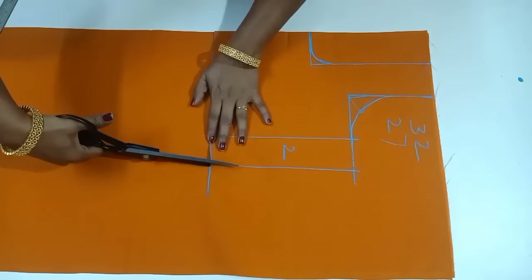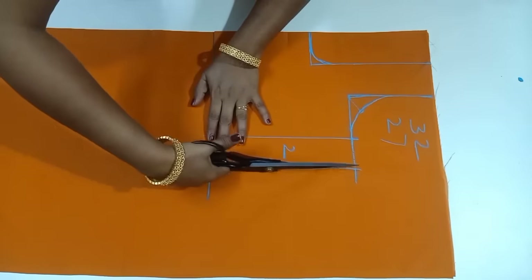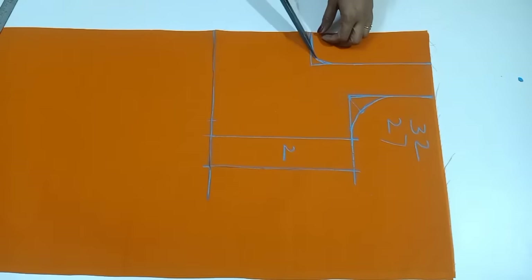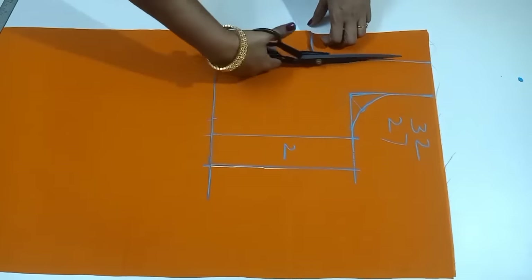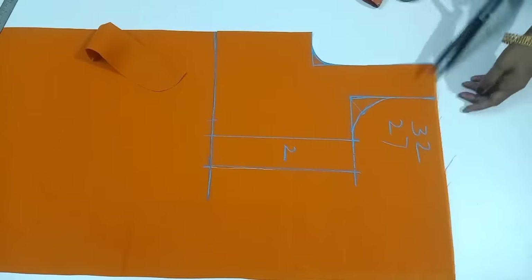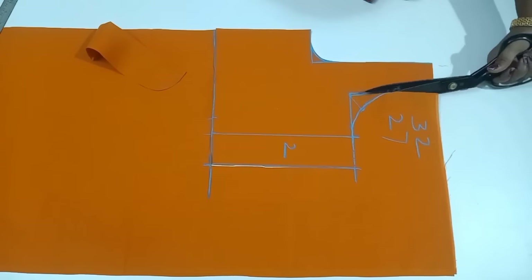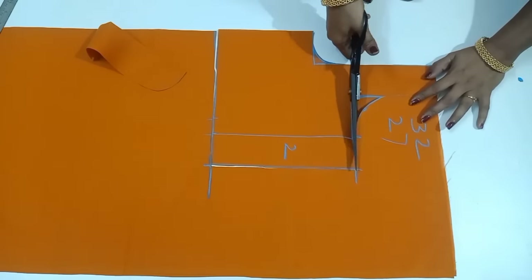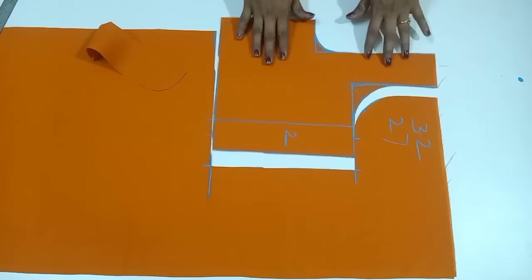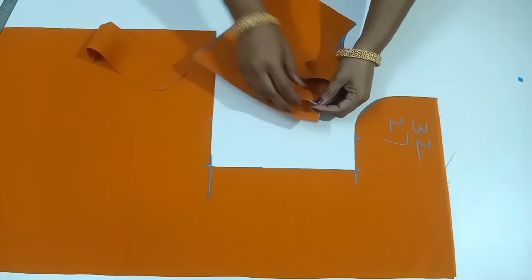You will do cutting. If you want to do the same marking, you will do cutting. Now we will do the front part of this. If you want to do the front part, we will cut.